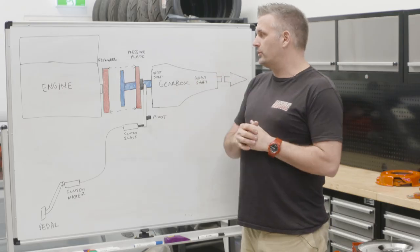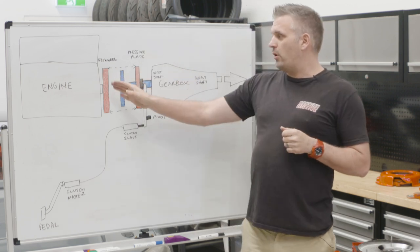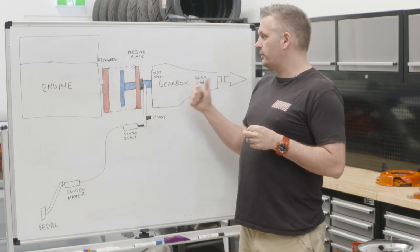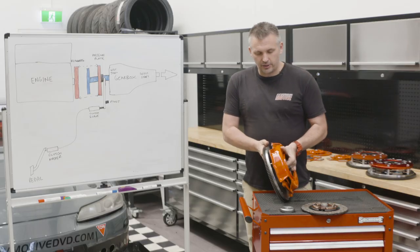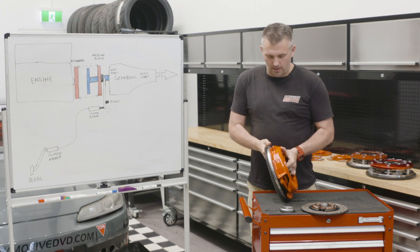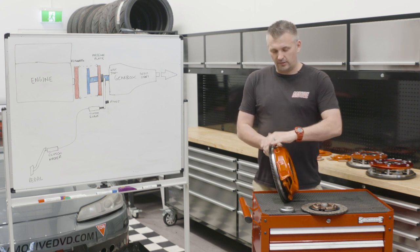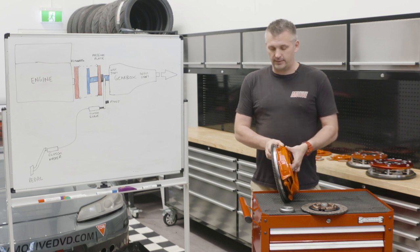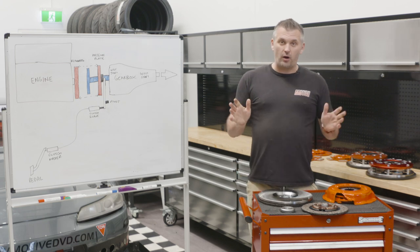Now let's go back to talking about the clutch itself. The flywheel is what transfers all of the torque to the gearbox — the pressure plate and flywheel, which you can see here, actually get bolted together. The entire weight of the flywheel isn't just the flywheel; it's the flywheel and pressure plate together. That's going to be pretty important information as we move into the first topic, which is the flywheel.